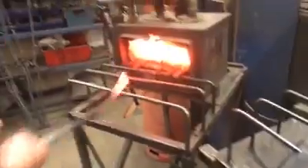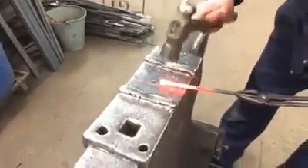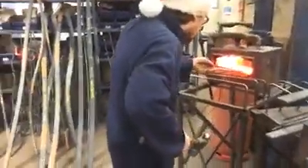Got these here, gas mark 6 as usual. We've just got to plant these down a bit and get these ends right and then curl them round a bit.